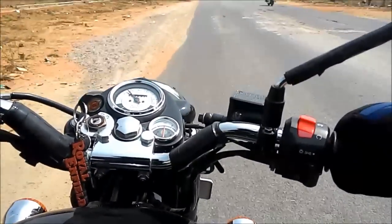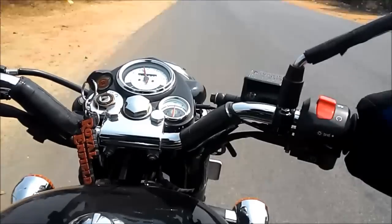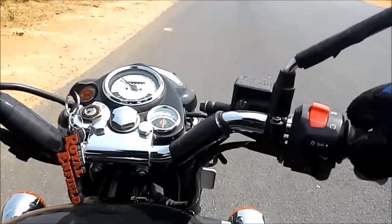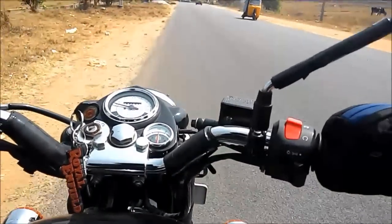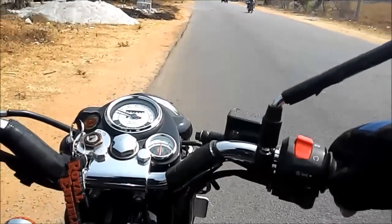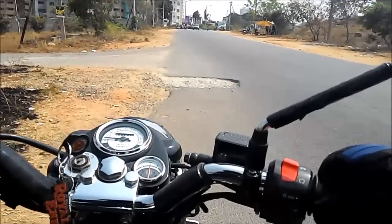I'll show you how to use the brakes on this bike to reduce speed. You can see I'm doing 70 — now watch a quick deceleration. See how quickly I decelerated without losing traction, without losing control, staying in a straight line — all with the stock tires and stock brake setup.